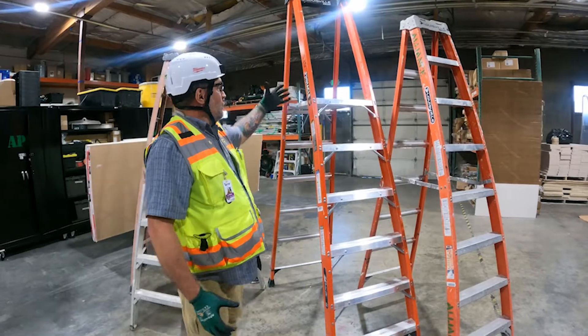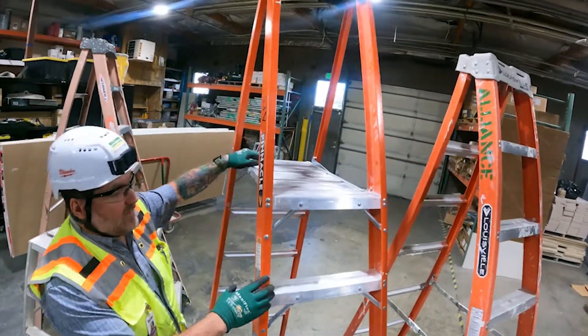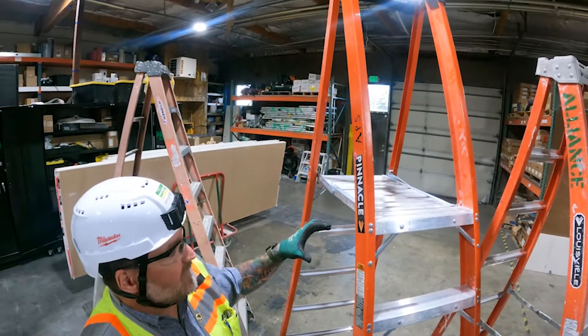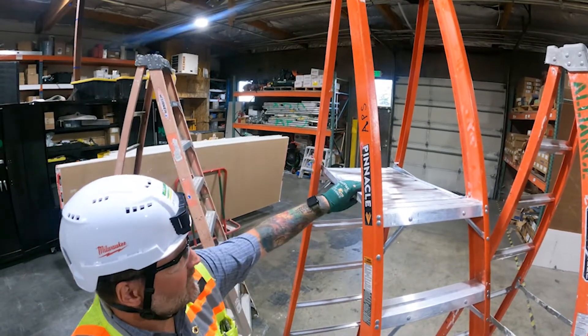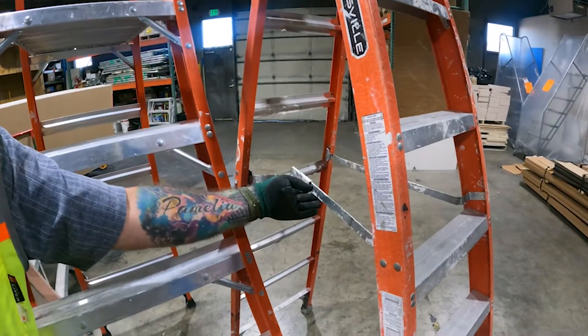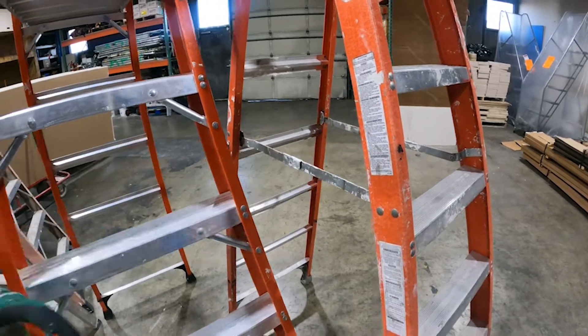This one is a platform ladder. You want to make sure the platform and everything is level and set when you go to use it. You want to inspect that your bracing on both the platform ladder and the regular ladder isn't pinched when you open the ladder. Make sure it's down and the feet are square to the ground.